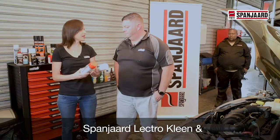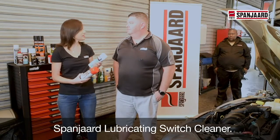So Jonathan, we're going to be applying Spanyard Neutro Clean and Spanyard Lubricating Switch Cleaner. Can you explain to us what you're going to be doing?